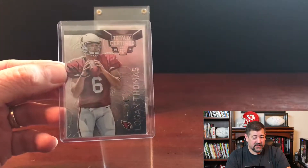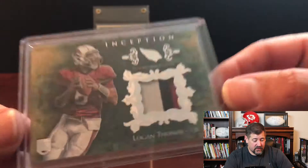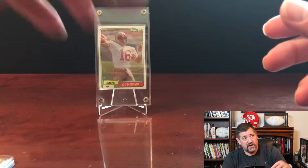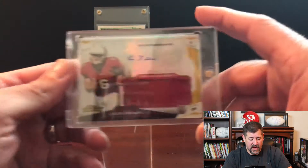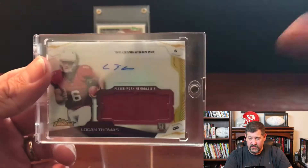We got a Logan Thomas Topps Certified rookie card - a really nice card. We got a Logan Thomas three-color patch Inception numbered to 275. Logan Thomas started out as a quarterback drafted for the Cardinals, then played in some other spots and ended up in Buffalo, where they've transferred him from quarterback to tight end. We also got a nice Logan Thomas autograph patch rookie card - an RPA.